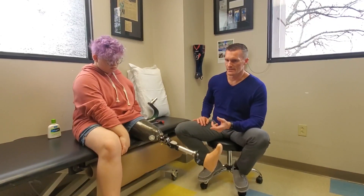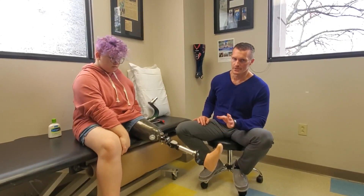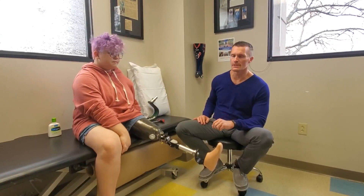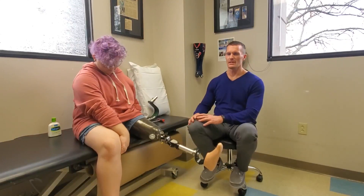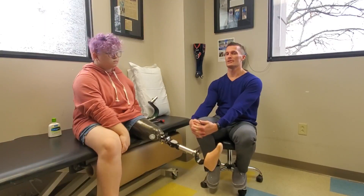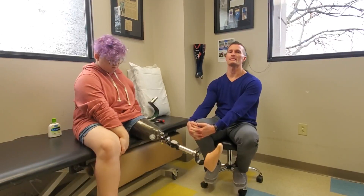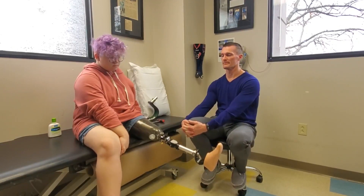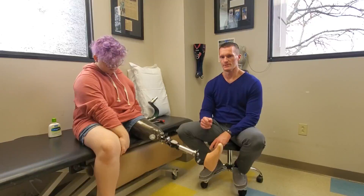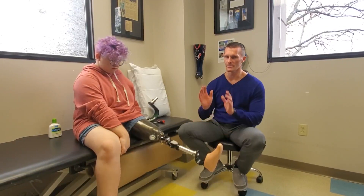So Brooklyn had tibial hemimelia, had an Andes articulation, and had a lanyard suspension with a gel liner when we started eight years ago. So I'm going to say this might be our third socket — we haven't been on a ton. This is the third time we've probably re-casted everything. A common dilemma we run into: when Brooklyn was much younger she was shorter and a different weight for components, but she still tore everything up. We just didn't want to put a heavy knee on.